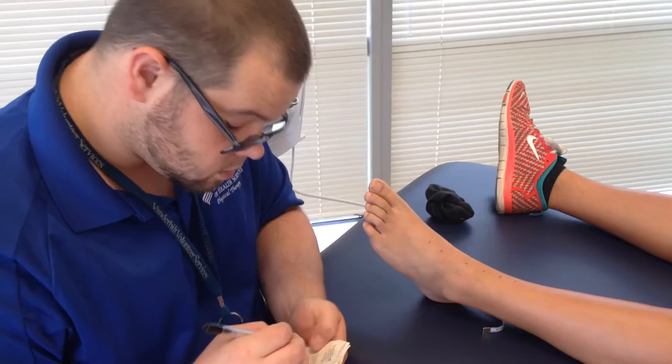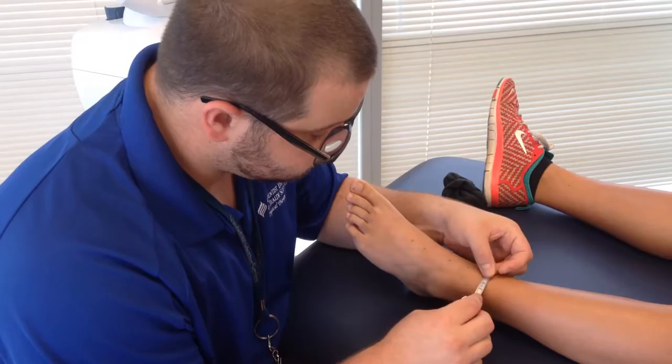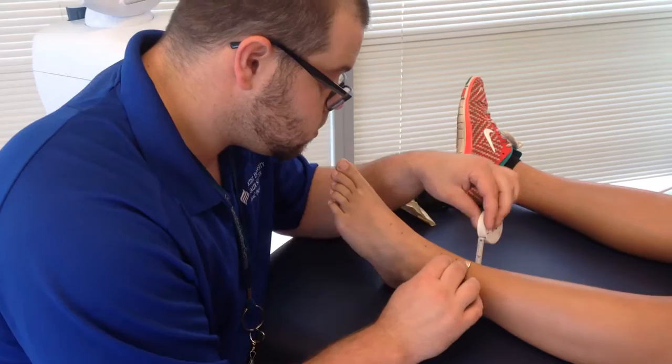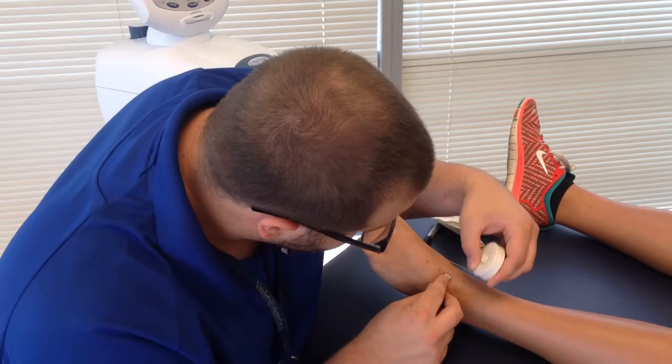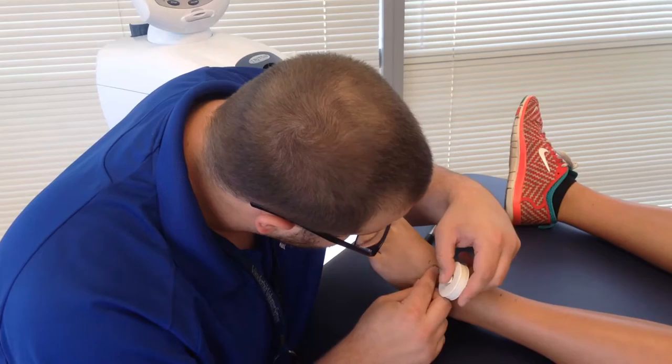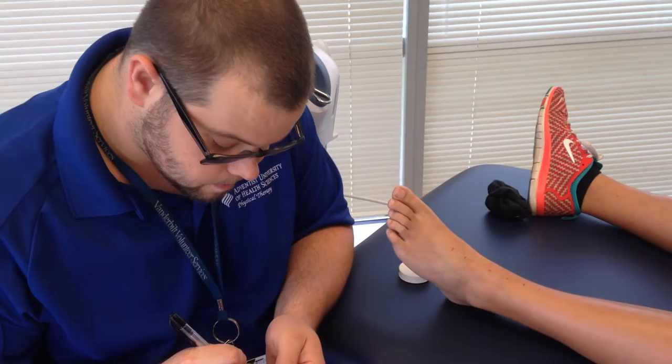I'm just going to mark these down. And then we're going to do a third one above, and then we're going to work below our bony landmark. The reason you want to be very accurate with where you're starting is so if you have another therapist coming in to check, they can follow exactly what you did and know where to start from. 22 — 21. And then you just write down what you get.